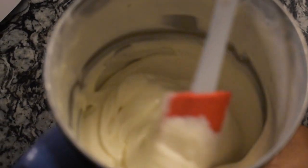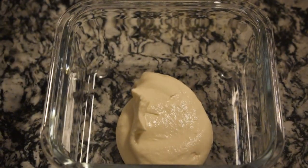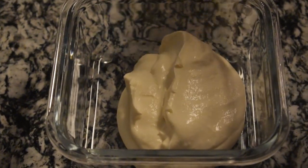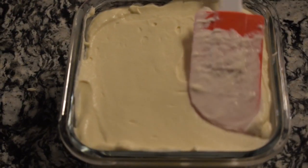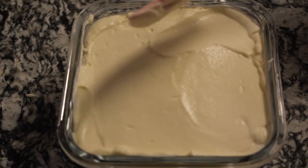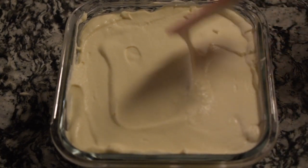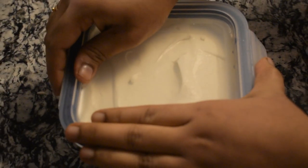In this process I didn't use any electric beater — instead I used a blender to make this process simple and easy. Now close the lid and place it in the freezer.